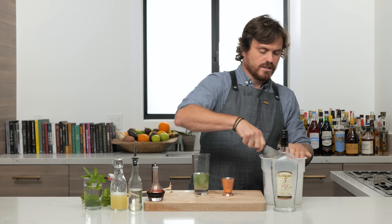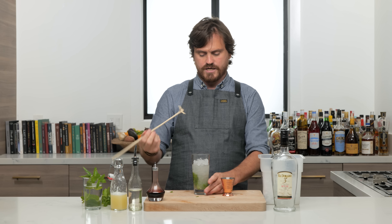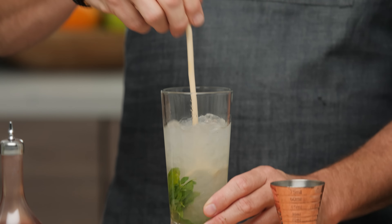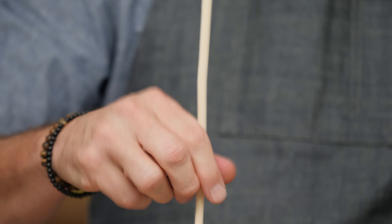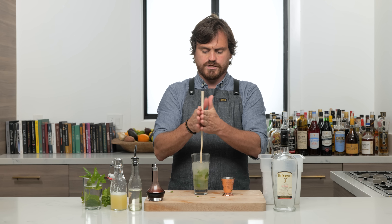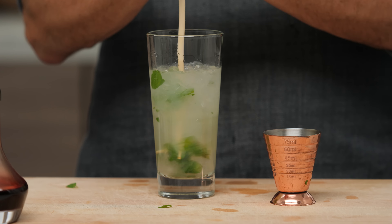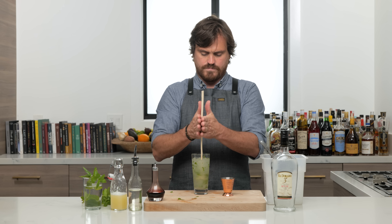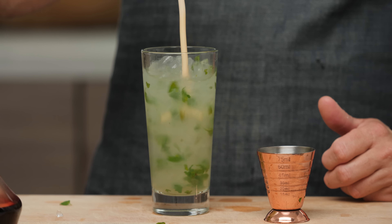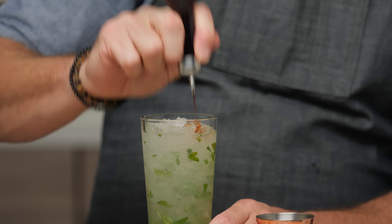Then we're going to take a little bit of pebble ice and work our swizzle stick. Instead of shaking, we're going to agitate with a swizzle stick. You add it down to the glass and just work it between your palms like so. You want to chill the glass until it has a frost on the outside. This also serves to mix the drink — work the swizzle stick up and down. Once we've achieved the proper dilution and chill, we add a little bit of pebble ice and top it off with a little bit of Angostura bitters.